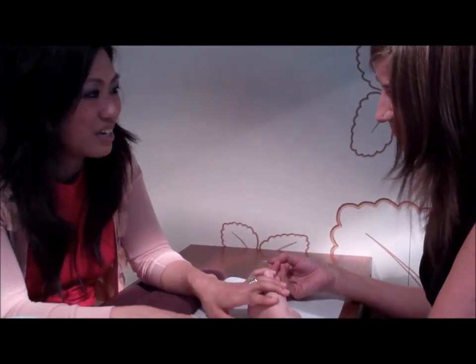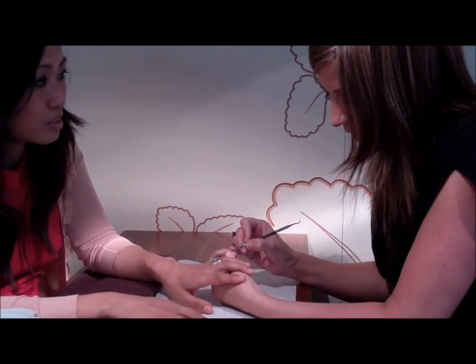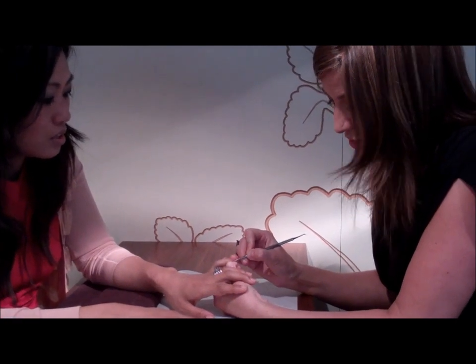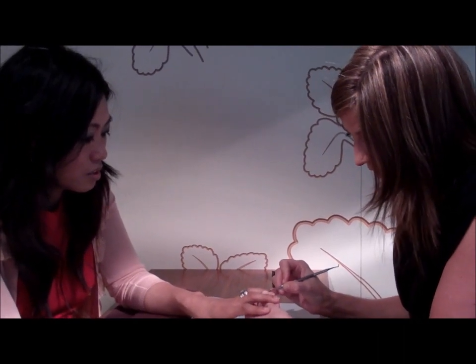A lot of women say that getting a manicure feels like going to the dentist, which seems crazy. It should not hurt. If you gently push back the tissue, you're basically just lifting it up off of your nail plate, because the cuticle grows up onto the nail plate and you're just pushing back the dead tissue to get rid of it and have a healthy-looking nail plate and a better-looking manicure.